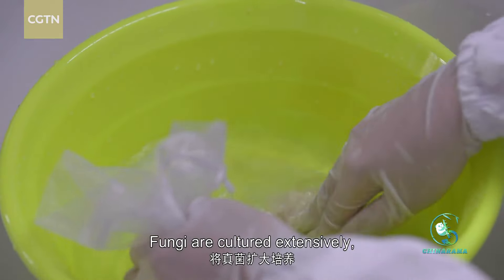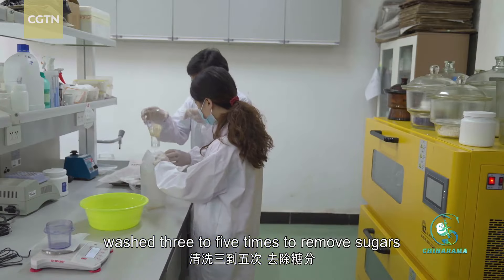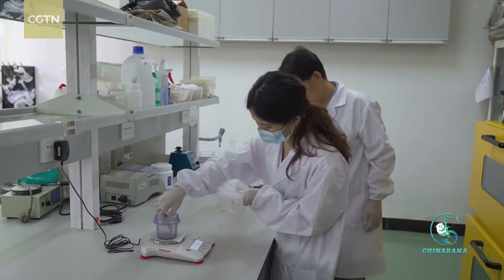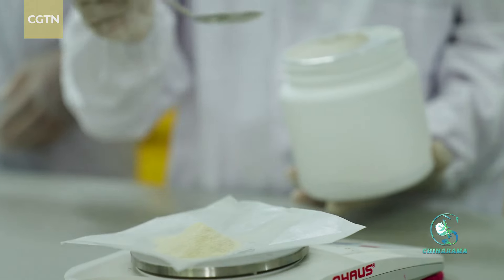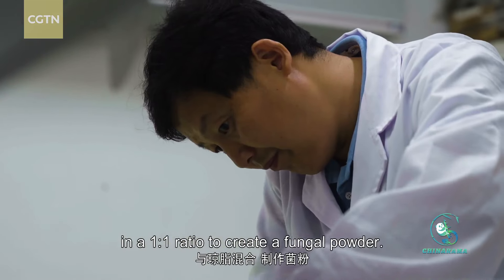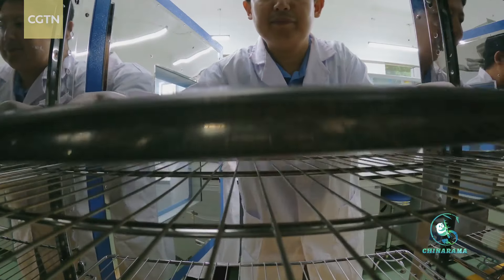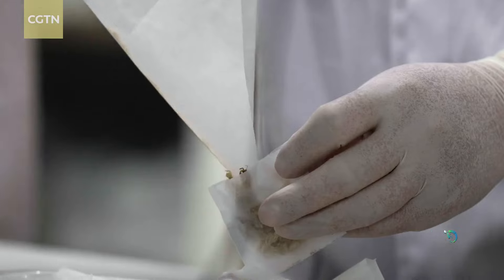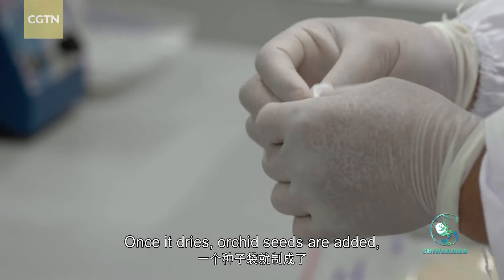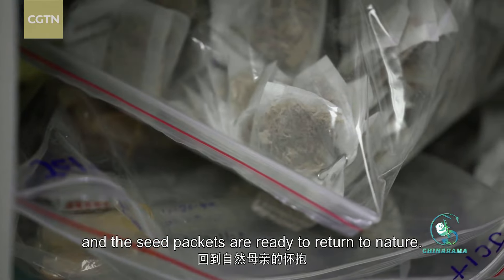Fungi are cultured extensively, washed three to five times to remove sugars and prevent mold, then filtered and weighed. The fungi are then mixed with agar in a one-to-one ratio to create a fungal powder. Once it dries, orchid seeds are added and the seed packets are ready to return to nature.